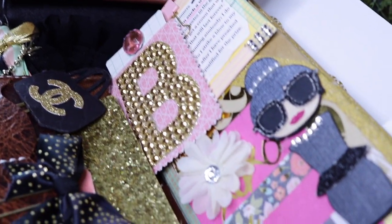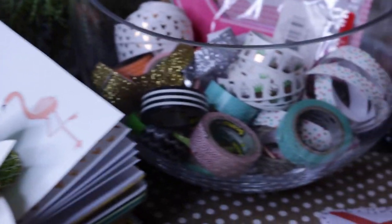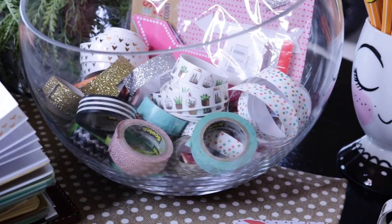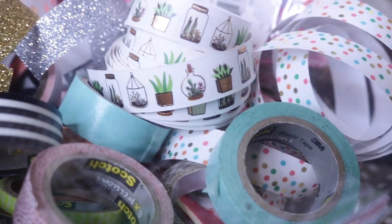You can find all kinds of things to decorate your planner. As far as washi tape, you can really go to town. I got a bowl from HomeGoods and stuck all my washi tape in there. My current favorite washi tape right now is — yes, you guessed it — those cute cactuses.